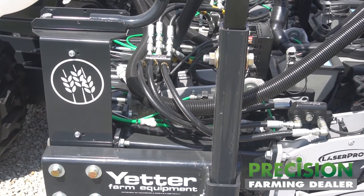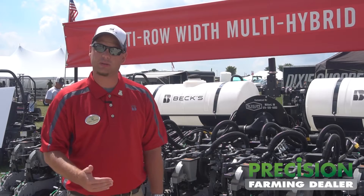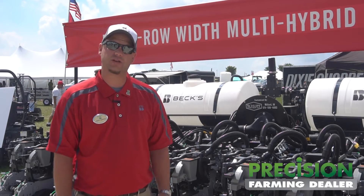We're going to start that initial testing in spring of 2018 on corn and soybeans both. We're really excited about the capabilities with wheat on this planter. We're going to be doing 10 inch planted wheat where we have row width and population trials looking at 10 inch, 15 inch, and drilled 7.5 inch wheat.